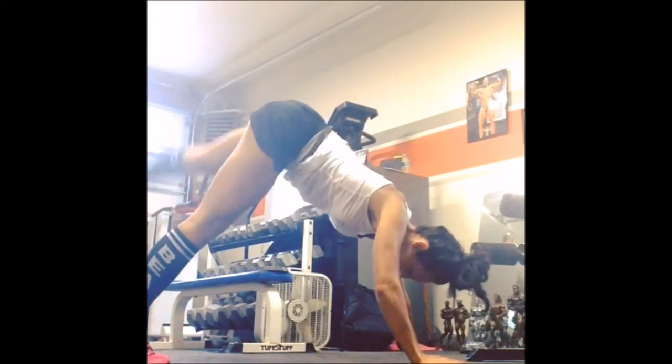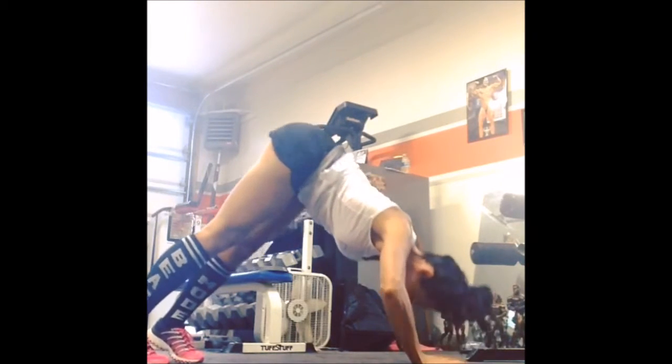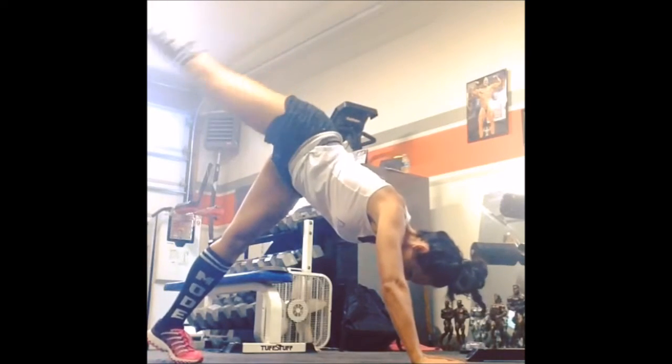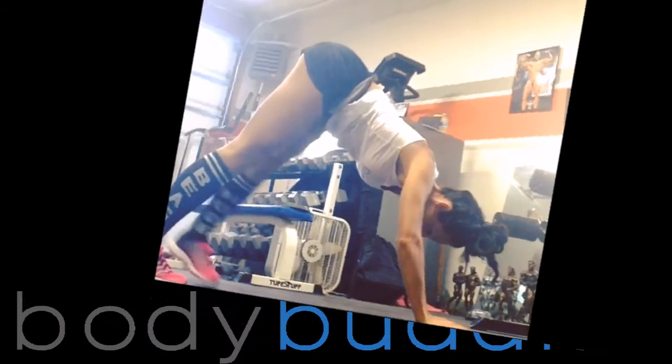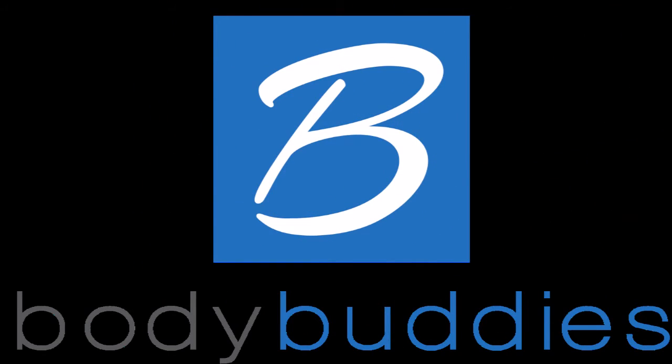Make sure that your weight is over your shoulders right there. See how I'm making sure my elbows are in line with my shoulders and then raising up with the leg. You want to make sure you focus on getting a nice tight contraction before you bring that leg back down.